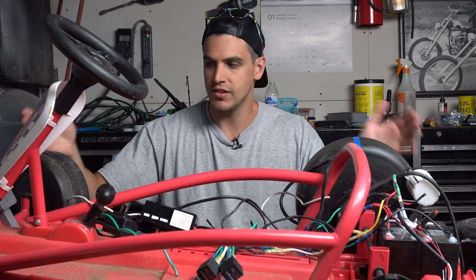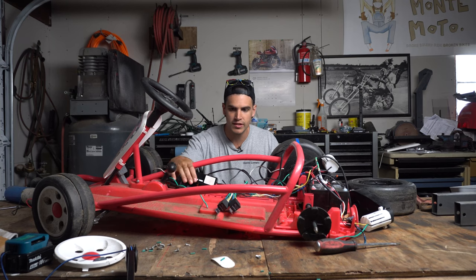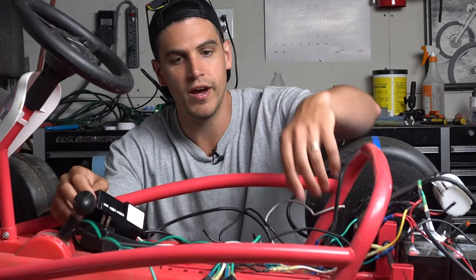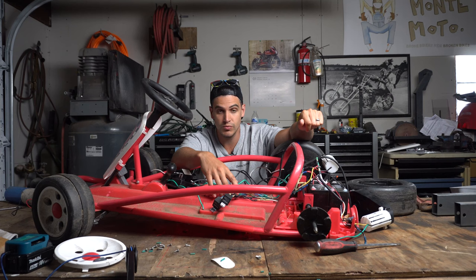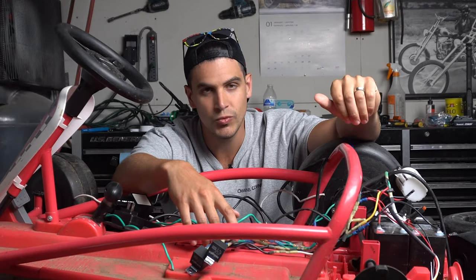In this video, we will be revisiting the Radio Flyer Ultimate Go-Kart, and I'll be replacing this stock computer brain thinger with my homemade computer wire wad, which actually worked — well, we'll get to that.